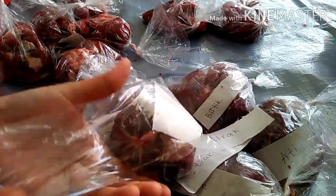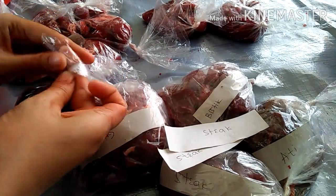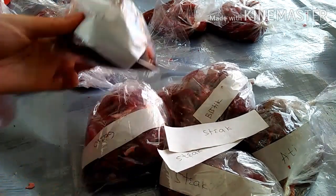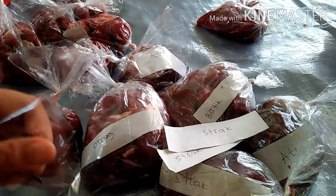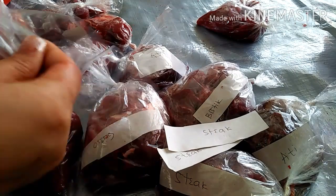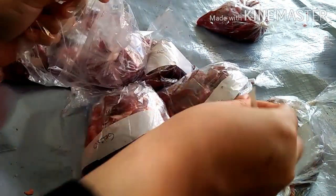Kemudian yang keempat, sebelum dimasukkan ke freezer, masukkan dulu daging ke wadah kedap udara ya guys. Yang kelima, segera masukkan daging segar ke dalam freezer, karena sebaiknya daging tidak dibiarkan di suhu ruang lebih dari 2 jam.